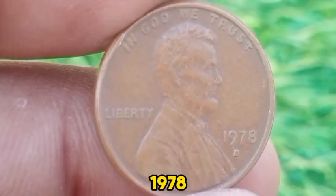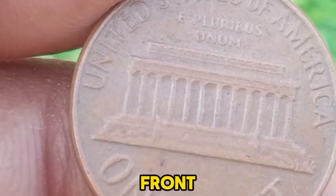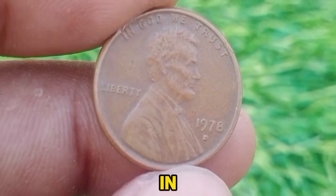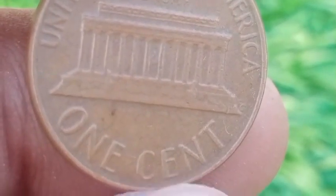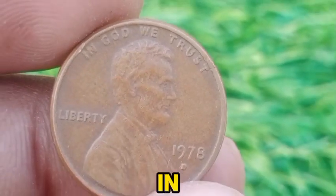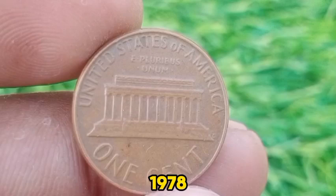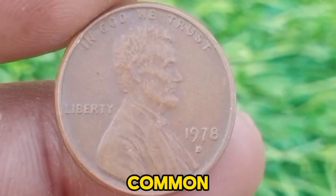The 1978 D Lincoln Memorial Cent features the same design that had been in use since 1959. The obverse depicts Abraham Lincoln's profile, while the reverse shows the Lincoln Memorial, a design created by Frank Gasparro, symbolizing Lincoln's enduring legacy. The D mint mark indicates it was struck at the Denver Mint. The 1978 D Cent was produced with a composition of 95% copper and 5% zinc, which was standard for U.S. pennies until 1982, when due to rising copper prices, the composition was changed to a predominantly zinc coin with copper plating. Approximately 3.5 billion Lincoln Memorial cents were minted in 1978, reflecting the high demand for coinage. This large mintage contributes to the coin's relatively common status.